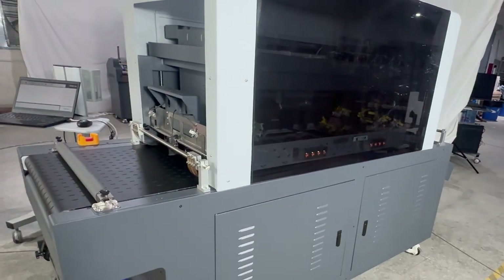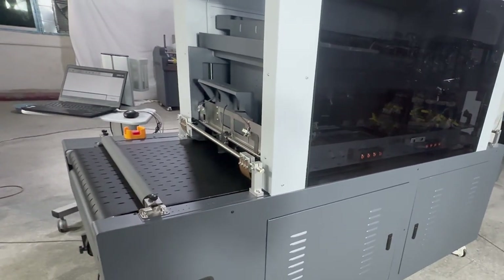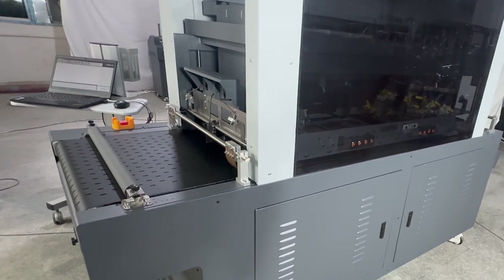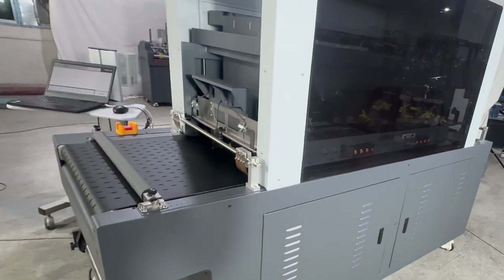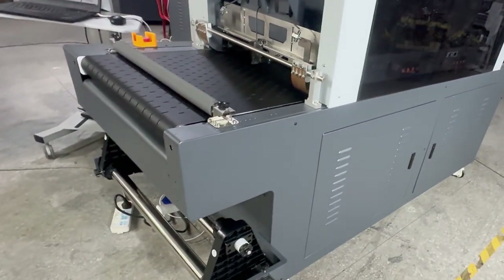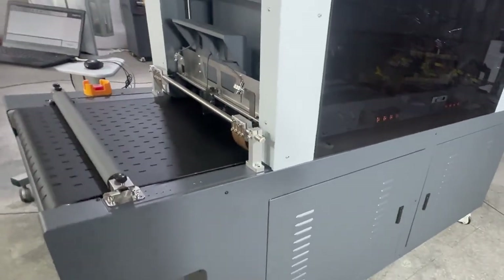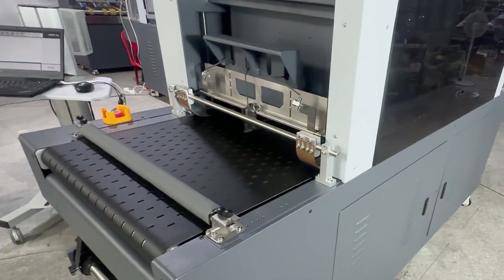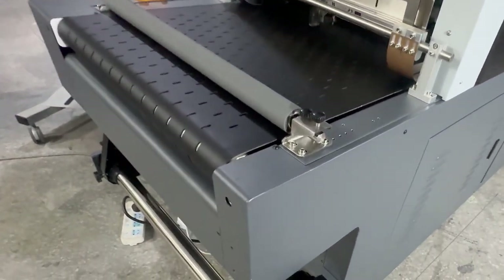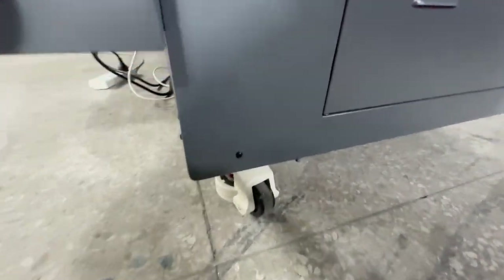Once you get the machine, please fully check the package. Make sure the wooden package is without any damage, then remove the package and release the printer to place on a water-level ground. Keep enough space around the printer and release the printer lock.